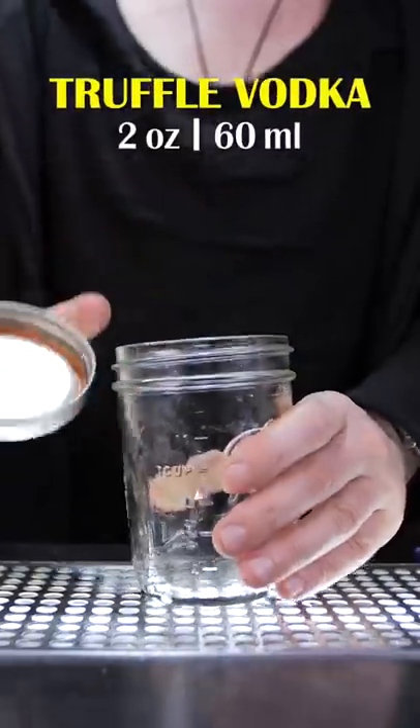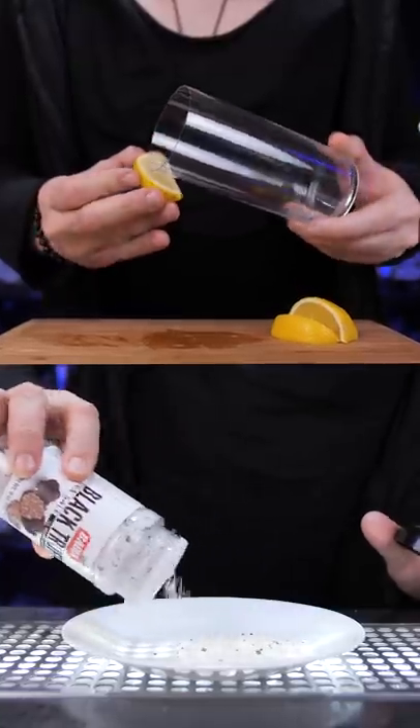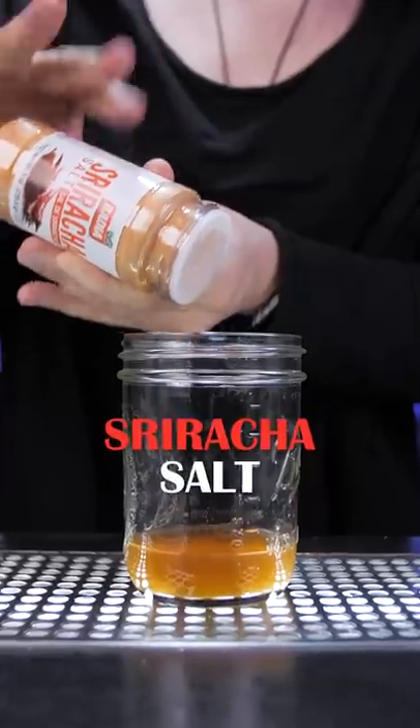I strained it and poured into the mixing glass, squeezed fresh lemon juice, and rimmed the tall serving glass with salt. Next, a little bit of sriracha flavored salt.